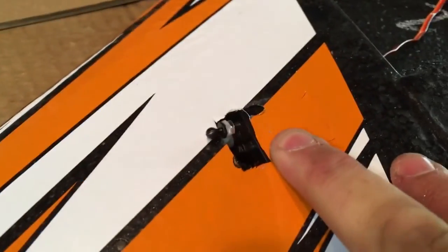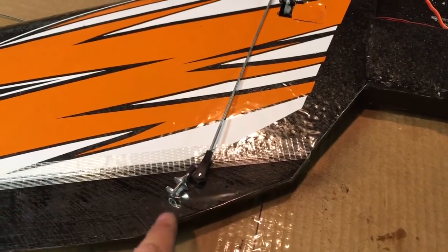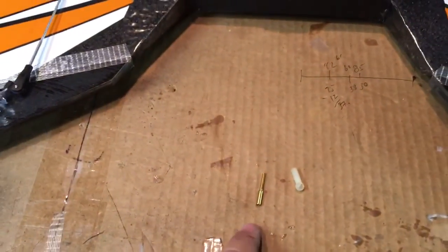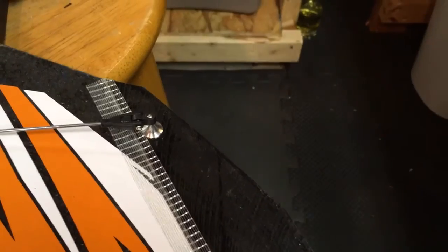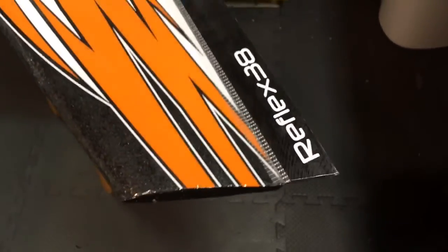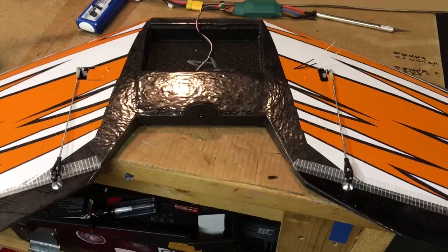Left servo to the right side. Now that the servos are in, we're going to attach the control horn in the approximate position needed, measure and cut the rod, attach it to the threaded coupler, attach the ball link to the servo — easy peasy. There she is, installed servos running.